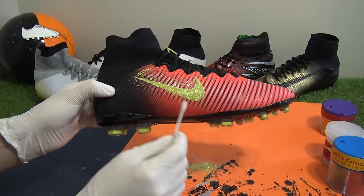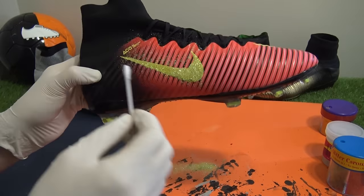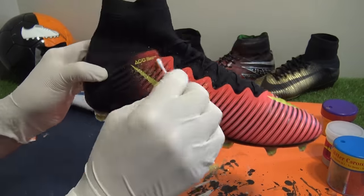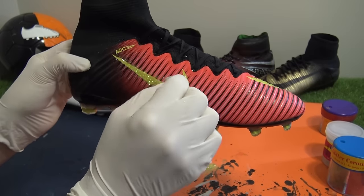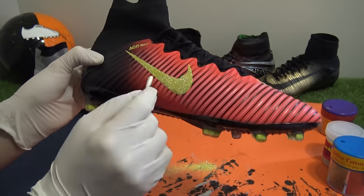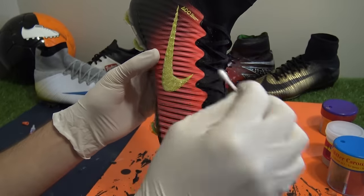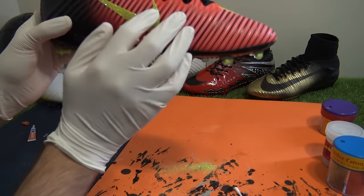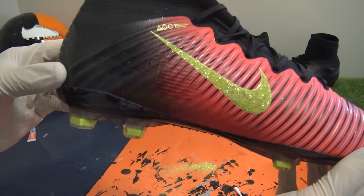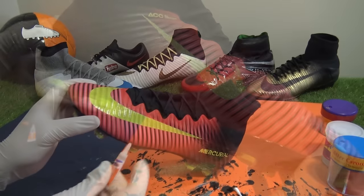There's no question a glittered swoosh made for a slicker logo compared to the original. Smaller swoosh complete — let's move onto the much larger logo on the lateral side panel.